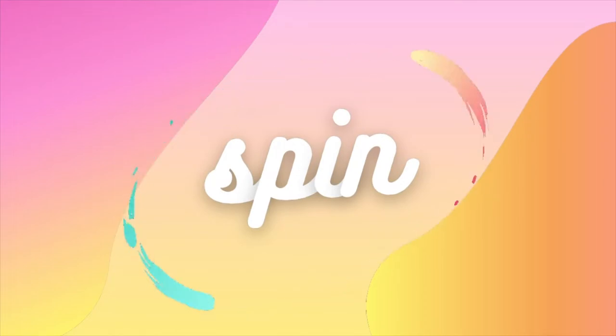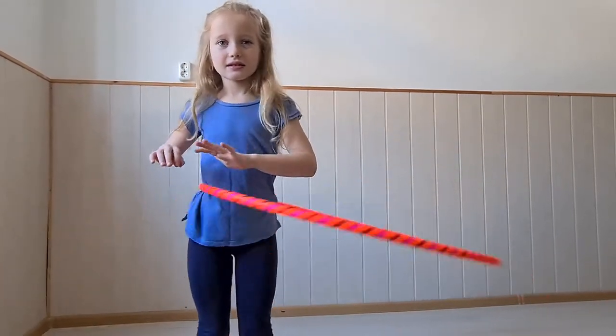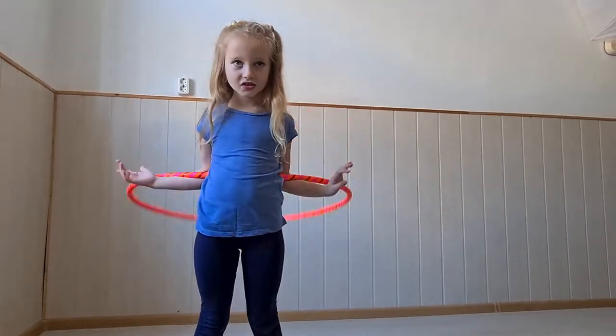That's how we start off — first we spin. When it's touching you in the back, you concentrate, try and slow down, and when it's the right time, you put your arms behind you to stop your hula hoop.